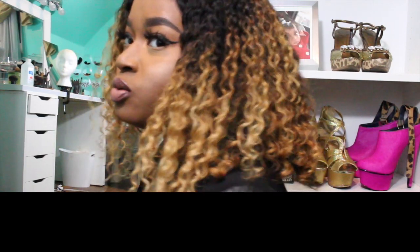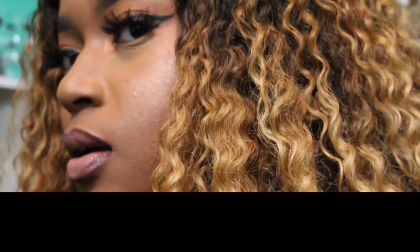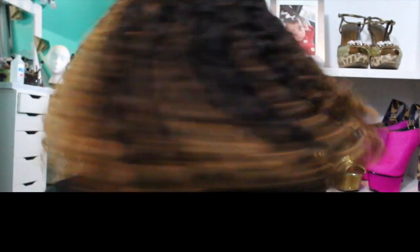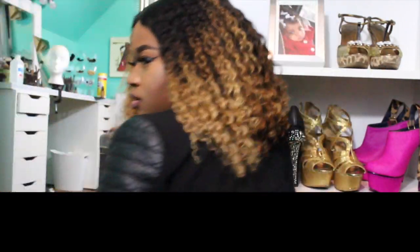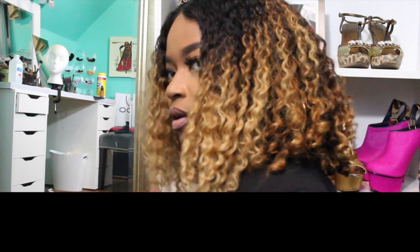I just wanted something different — something very strange and unique. I wanted tones of different colors and I wanted it to be very, very different. I didn't cut the frontal because I wanted the frontal to be long, and the back I just kind of cut up. I didn't cut it into a bob — but let's talk about the hair.